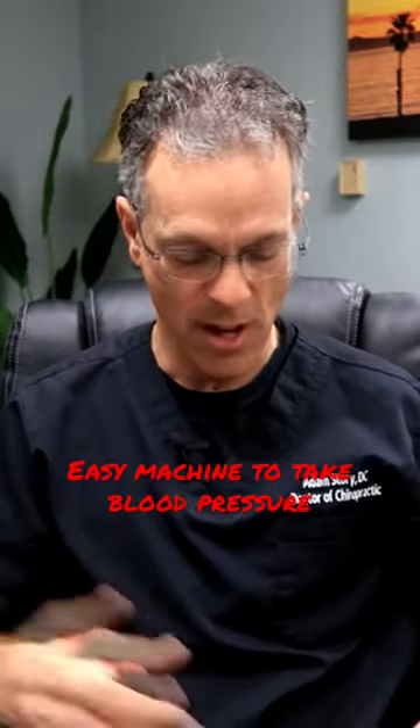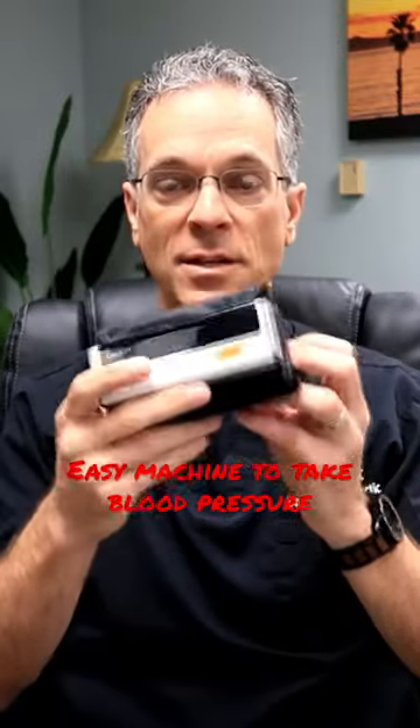So let me show you how I would use something like this. This is a neat one because it's just so simple — all you're going to be doing is hitting this button.